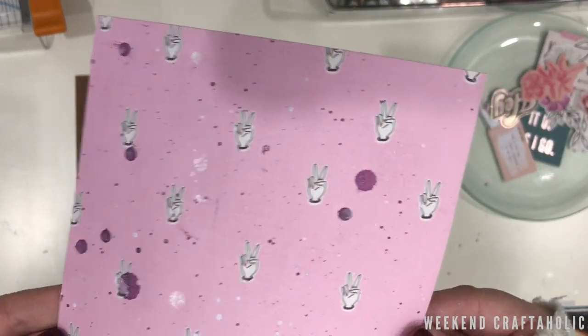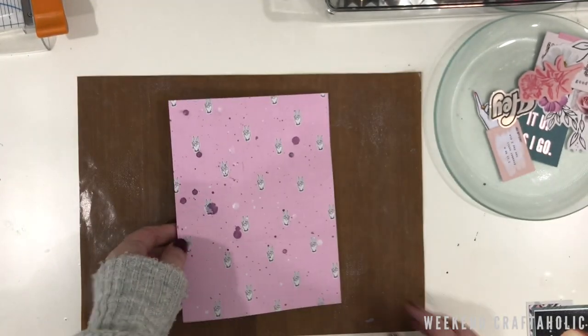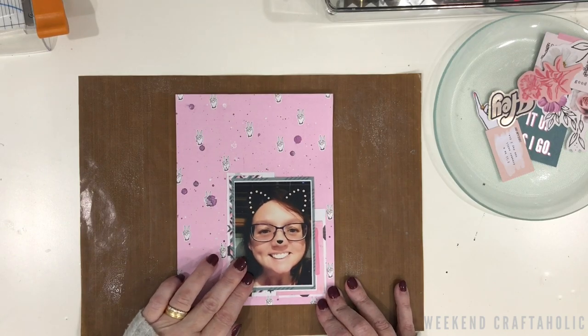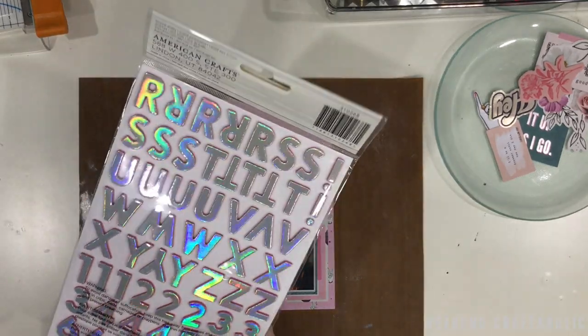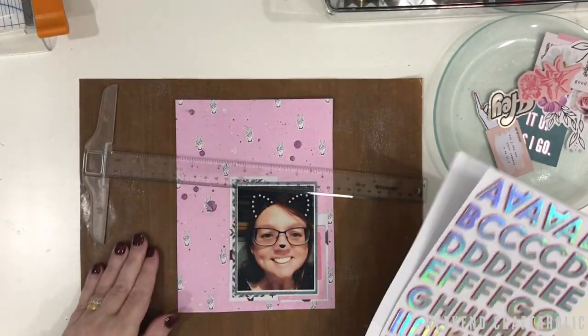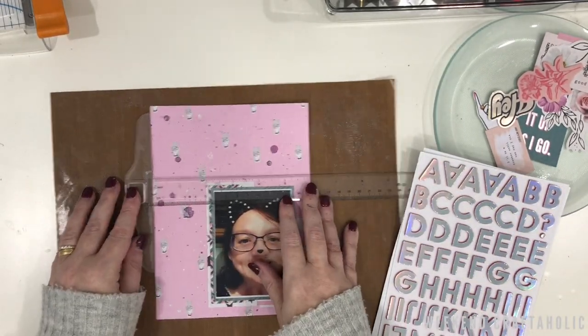On the close-up you do get a bit of shimmer and shine, and I just like the effect of that. I wasn't too bothered about the big splotches at the time because I thought I could cover them up, but I actually quite like them where they are. So I'm going to put the photo in the bottom right-hand corner instead.